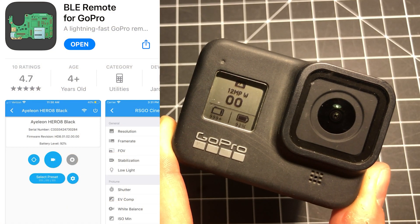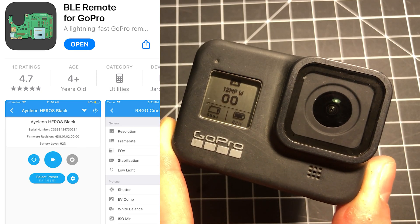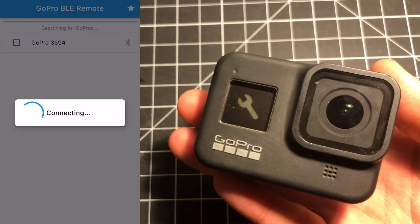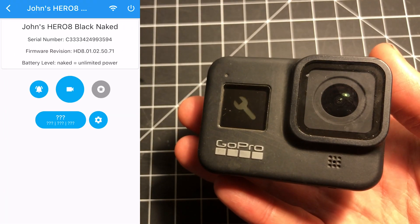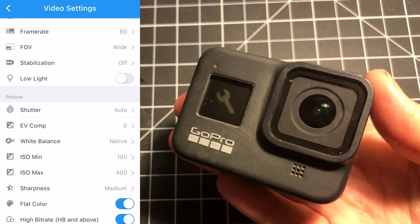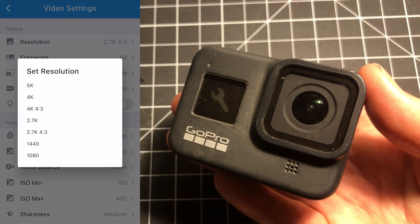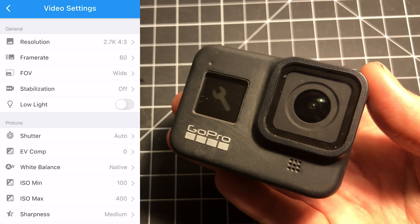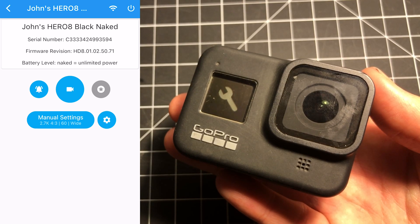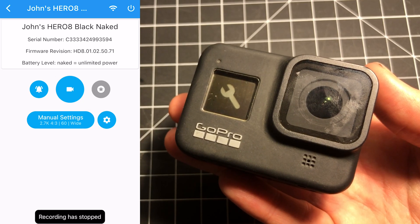The best app that I've found for controlling a naked GoPro and GoPros in general is called the BLE Remote for GoPro app. What this app does is create a low-energy Bluetooth connection to the GoPro and does everything over Bluetooth — there's no Wi-Fi involved, so it's a fast connection. It gets you to the settings you need, and it also restores access to the Protune settings, which is awesome since GoPro took that away from us. The only unfortunate thing is that this BLE app costs $10, but you can always do the conversion and bind to this app later after the fact.